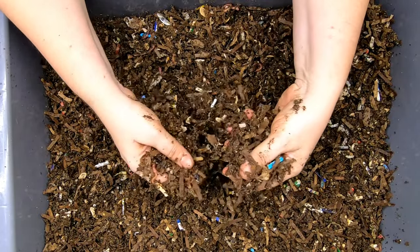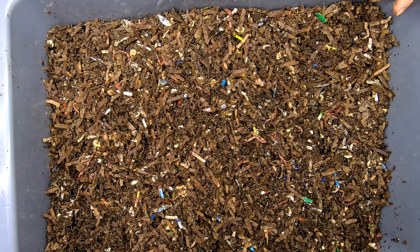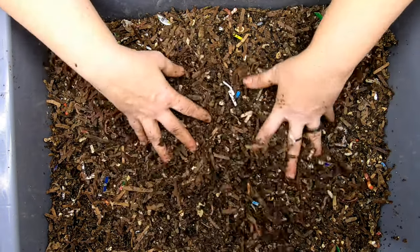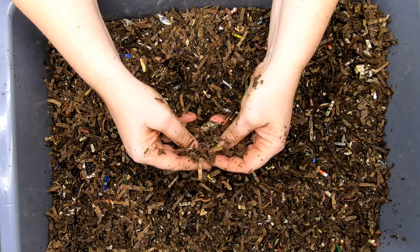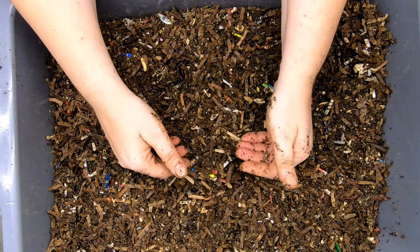It's still 66 degrees Fahrenheit in here, so it still is pretty cool down here. So we've evaluated the bin, and the fluffing is not entirely necessary, but this is in an artificial environment.